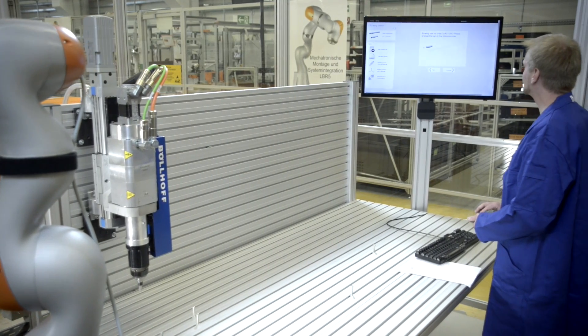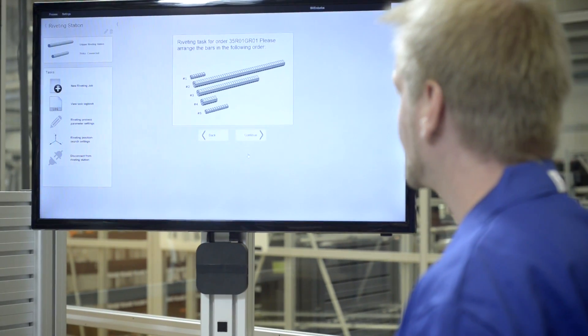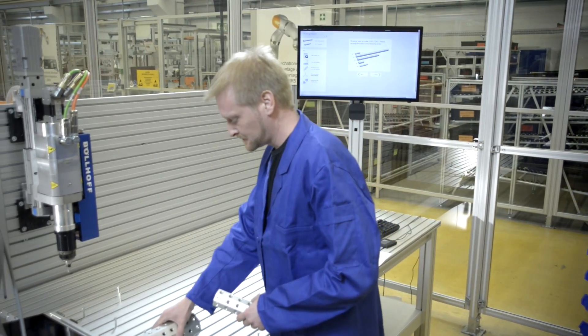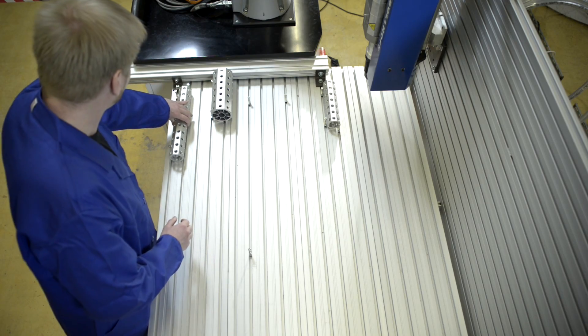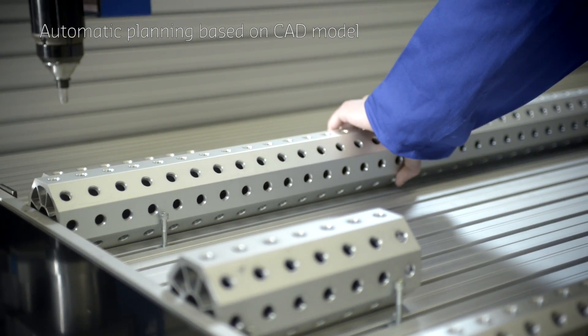Based on the product's CAD model, the system determines the processing locations of the bars and shows the arrangement to the worker. While the worker is placing the bars, the riveting sequence is automatically planned and converted into a robot program, including grasp and motion planning.